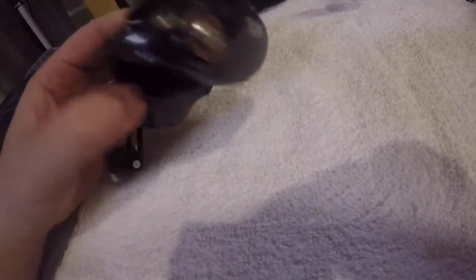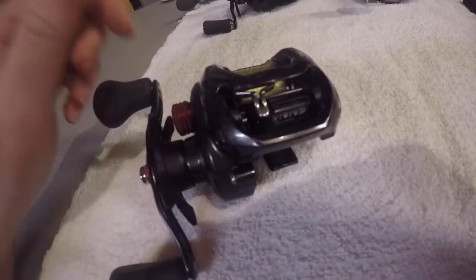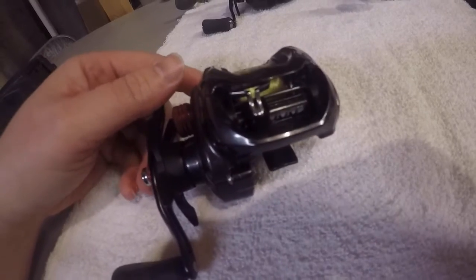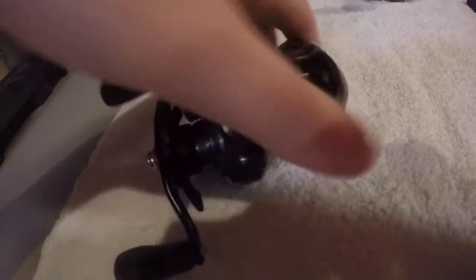It does come in multiple gear speeds as well — it comes in a six speed and a seven speed. I'm not sure if there's a five speed if you're going to do deep cranking, but six and seven speed for sure. At $129, give this one a serious look.